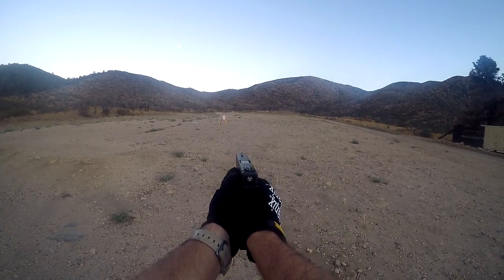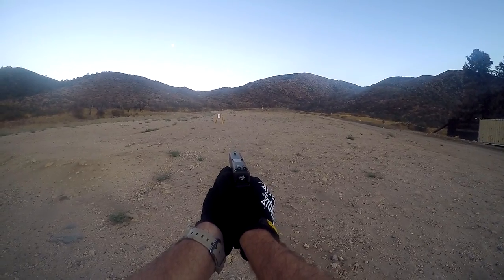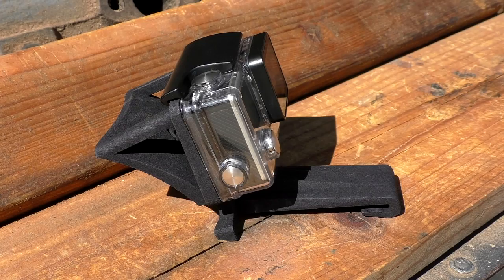The problem I have with some of the GoPro mounts out there for your head is they don't hold securely — they bounce a lot and react to recoil. This particular mount doesn't do that at all. It's completely secure and I absolutely love it, so let's go ahead and check it out.